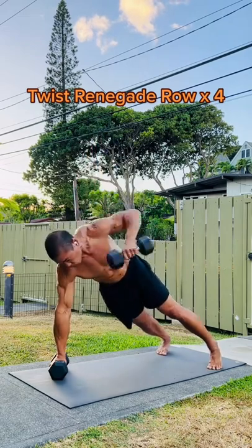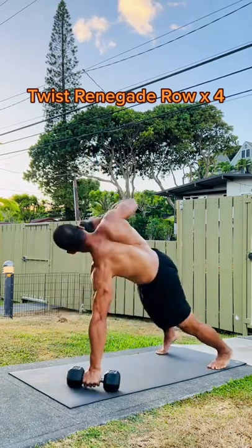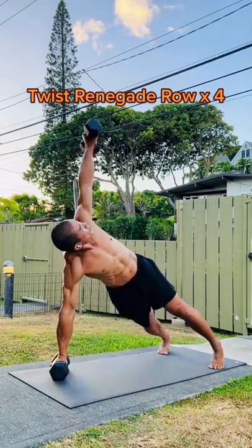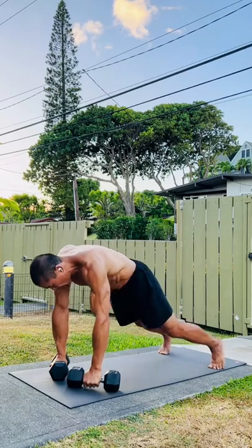Just one round of the dumbbell three includes a ballistic lunge, a row that turns into a side plank for the obliques, and a deep squat that quickly transitions into an overhead press.